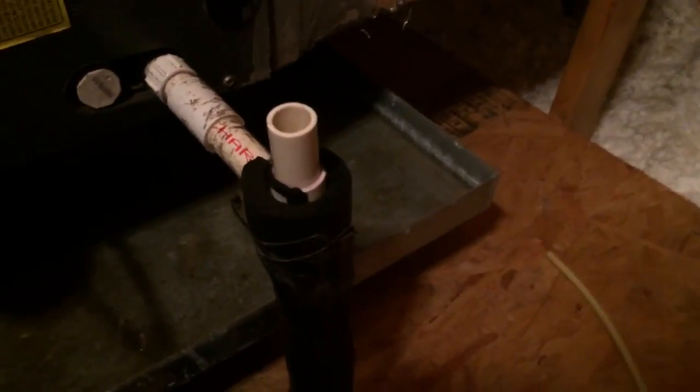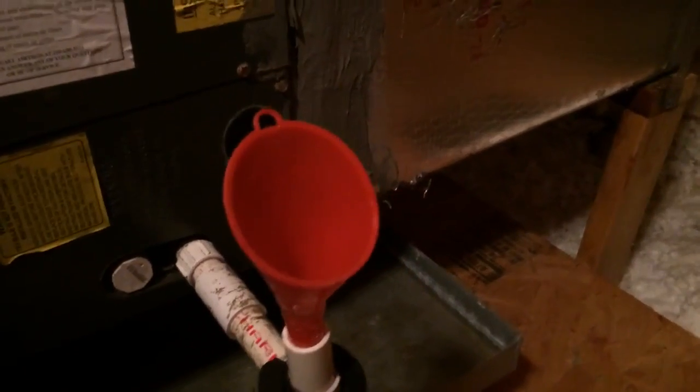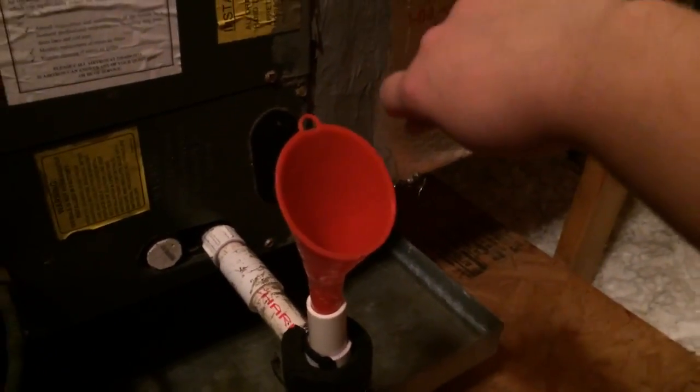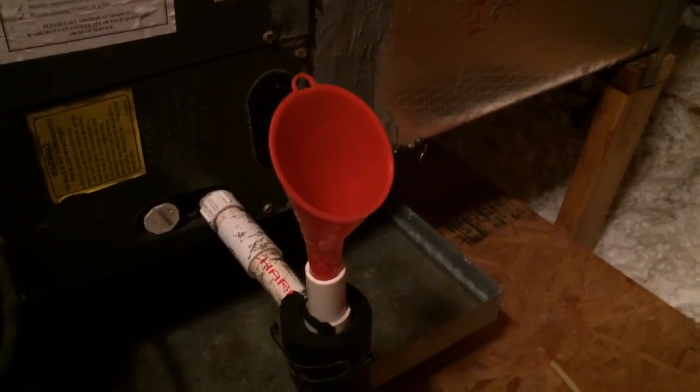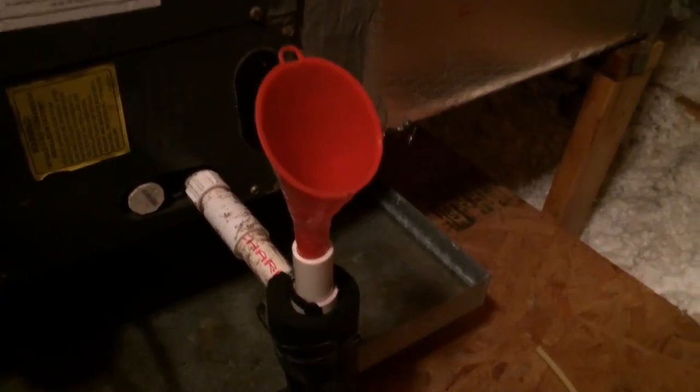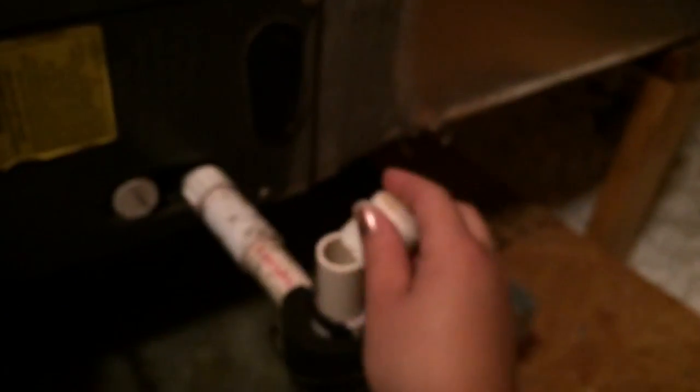You'll take this cap off here and then you'll place a funnel right in there — easiest part. Then you'll pour the bleach right down into there and you'll be able to tell if it's clogged or not by seeing if the bleach is going down. I did mine yesterday and it looks pretty good today. After that, put that cap back on.